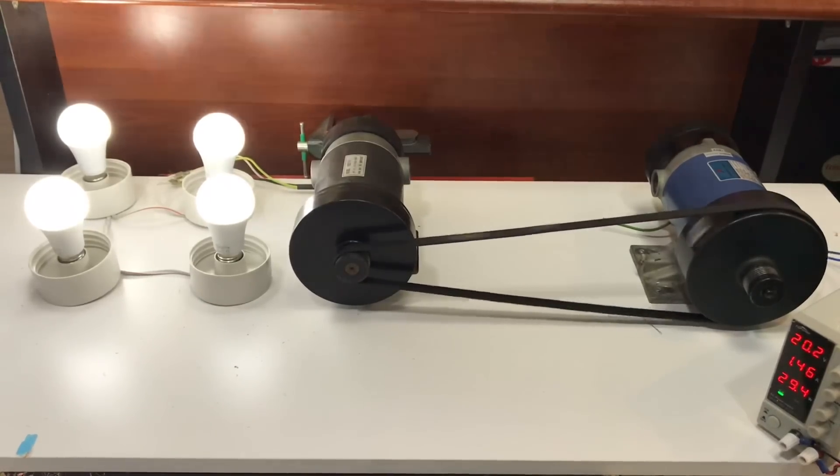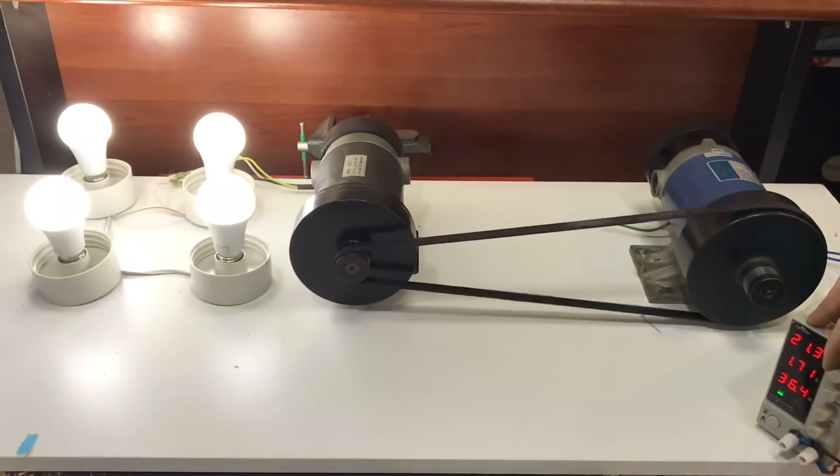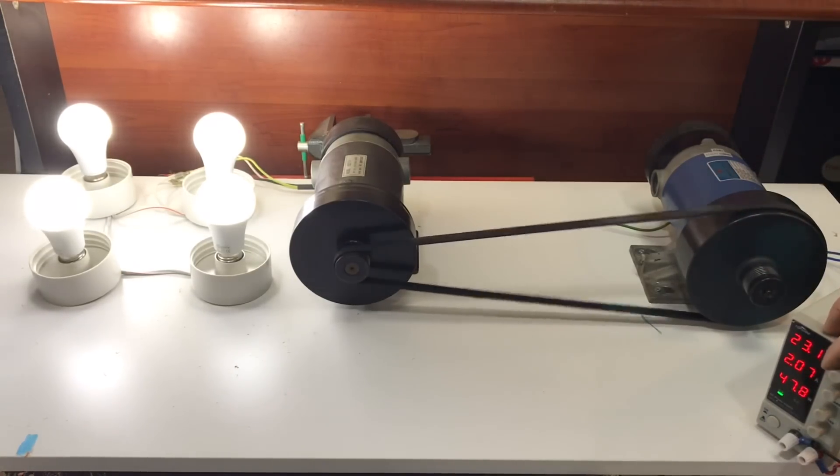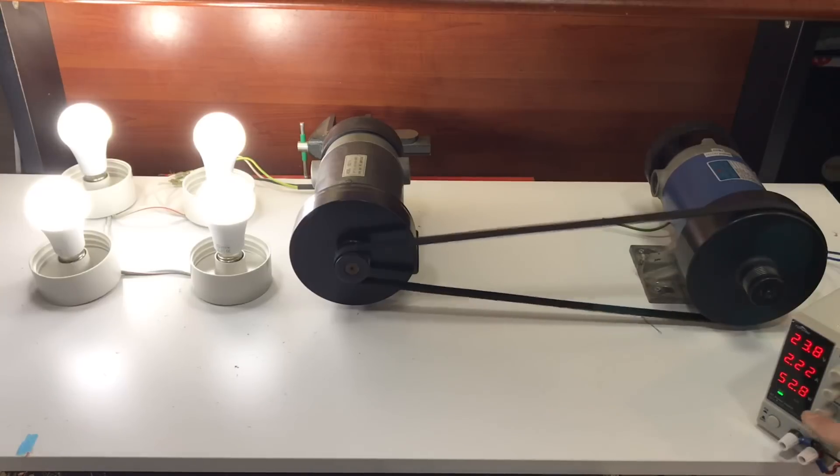Yes, we have 4 amperes. Now we are working on a power of 1.48 watts. Our amperes are 29 watts, and now we are going to increase the power to 10 watts. We mentioned this system has been using pressure.